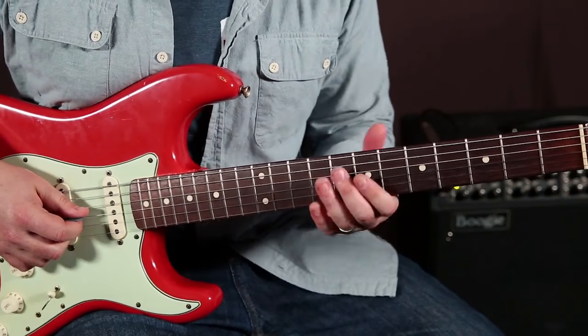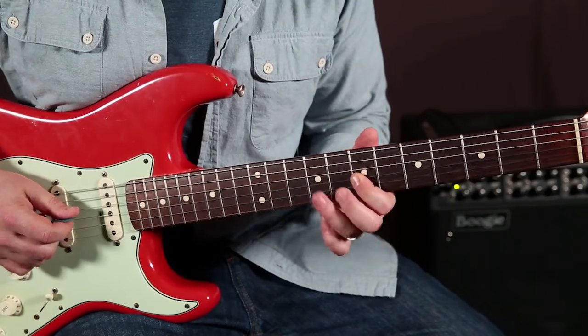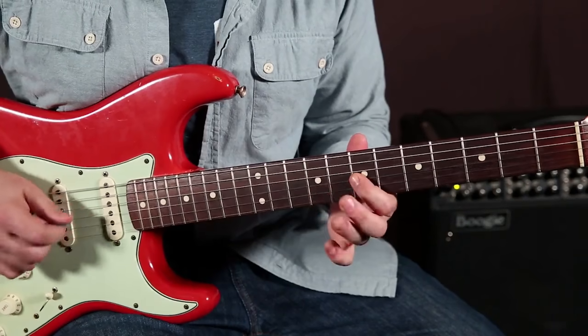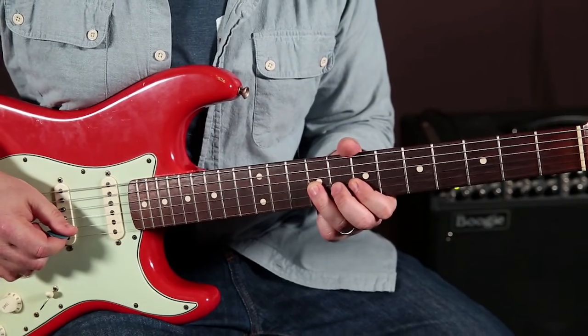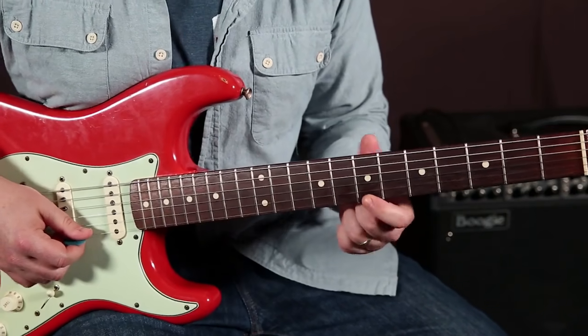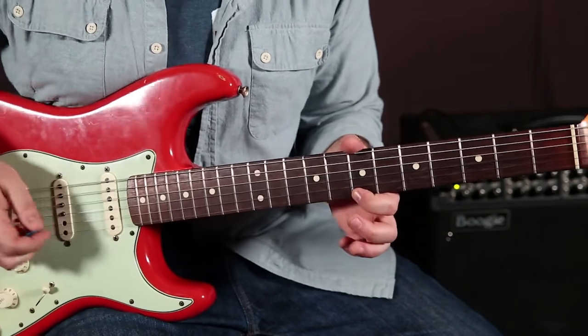And I go up the scale. So I've got 9th fret, 7th fret on the G, 9th fret on the G. And then we're doing what's called a string skip. What happens is I'm not playing anything on the B string, and I'm going to the root right here on the 7th fret of the high E.